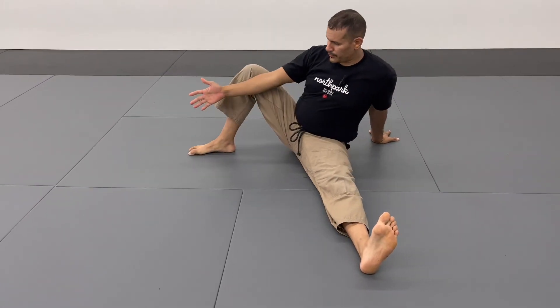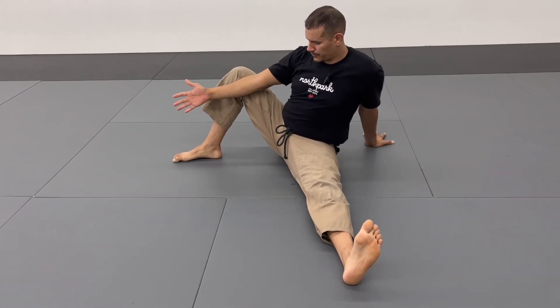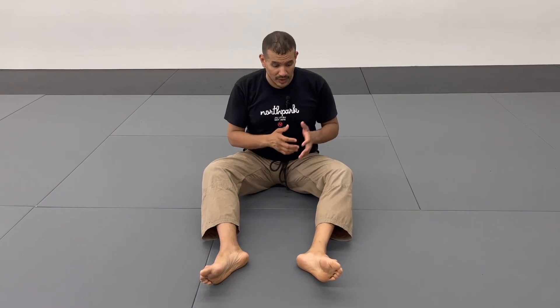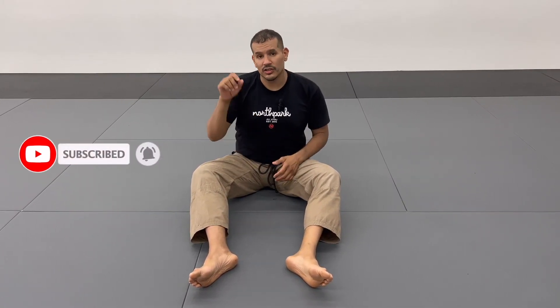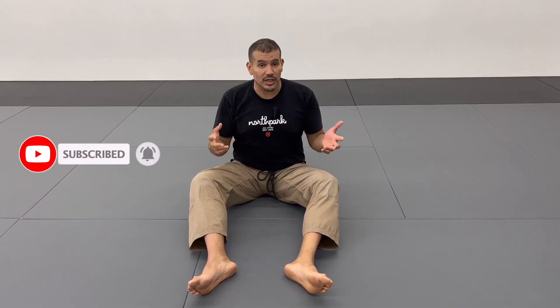Make sure you do anywhere between 10 reps on each side up to 20 reps. If you do it multiple times a day, obviously the more you do it the better. If you found value in this video, please hit that thumbs up button and subscribe to my YouTube channel. I'll be sharing more videos — thank you for watching.